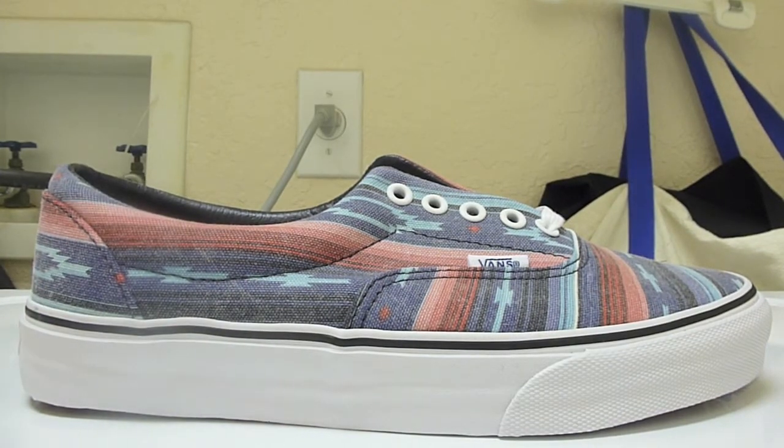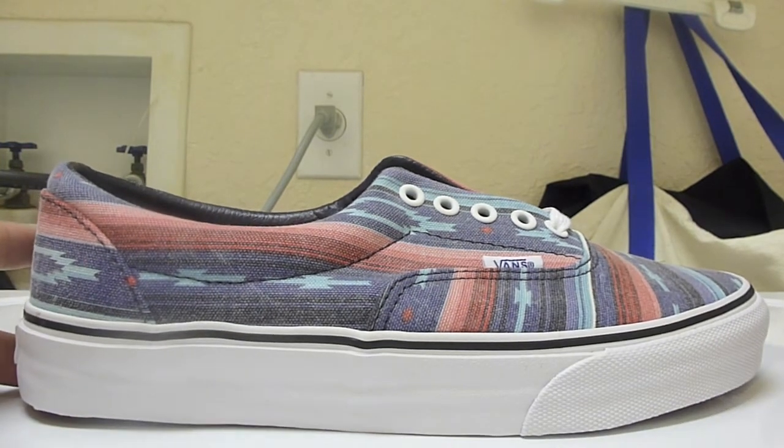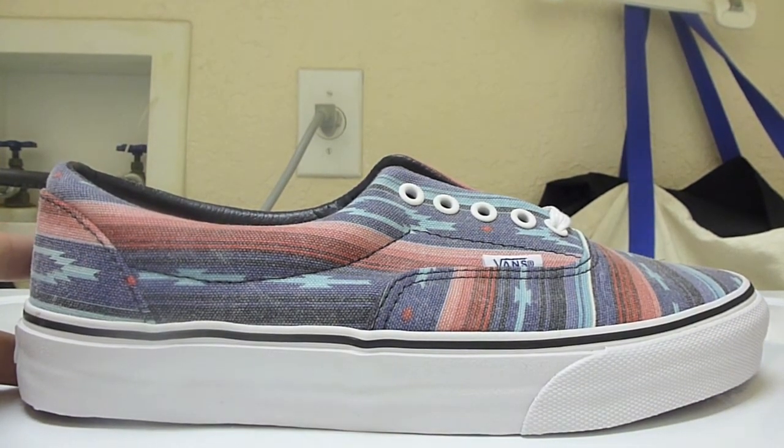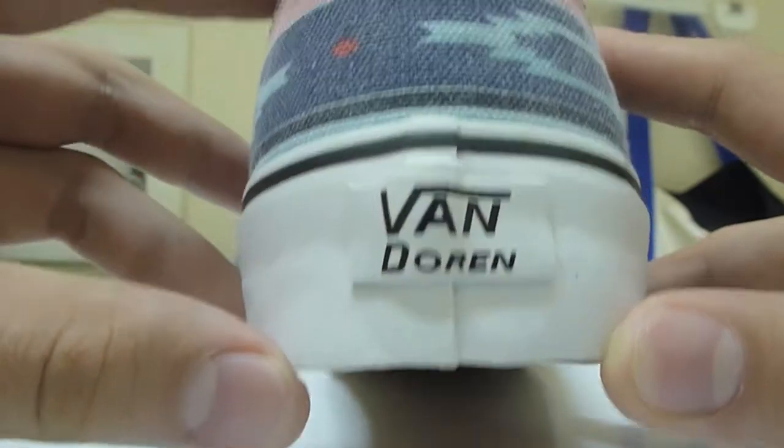The reason I always go with the Era now is because of my experience with Authentics. I got a pair of all-black monochrome Authentics and every time I wore them — even after I thought I'd broken them in — I definitely had broken them in, but I still got blisters every time I wore them.